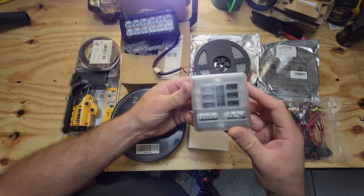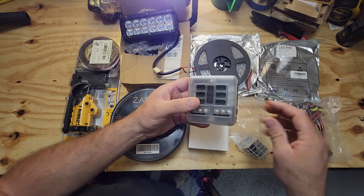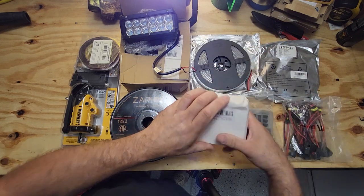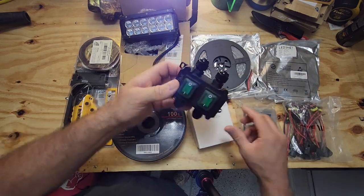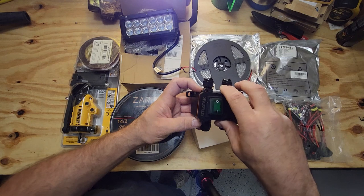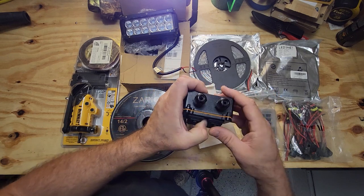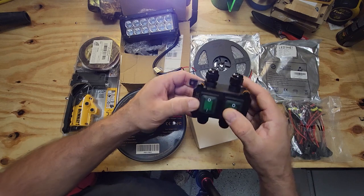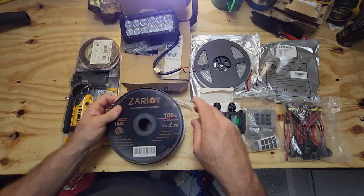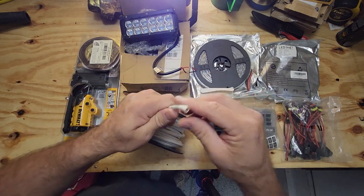We're also going to run it through a fuse block — this one is the kind that if the fuse blows, the light will light up and let you know which one blew, so you know which one to look for. We're going to run everything through that and it comes with labels so you can label what they are. This is the switch we're going to use on the wall — it's a nice waterproof switch with a rubber gasket, pretty much waterproof. You can turn your lights on and off. It has weathertight connectors and the wire we got fits in there perfectly. We'll have one switch for the inside lights and one for the outside loading lights.